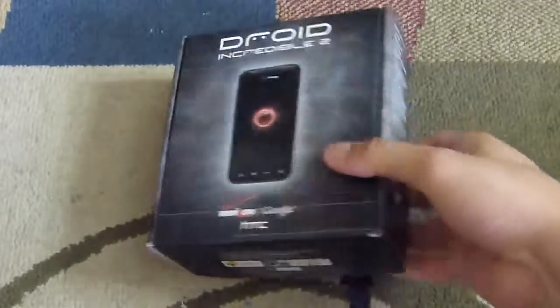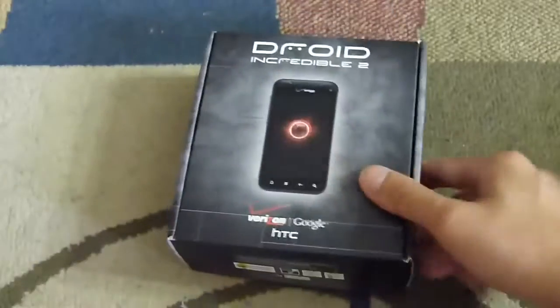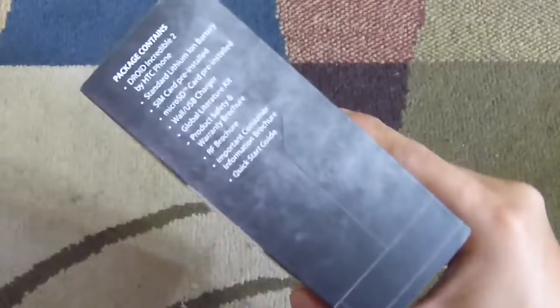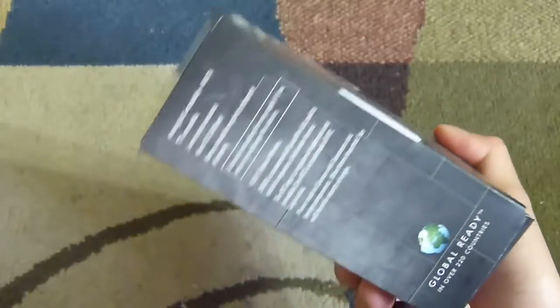As far as the box goes, it's pretty much similar to its predecessor from last year. You have the Droid branding on top, so it's distinguishable, with a metallic looking design to it. There's nothing that much on the sides except for the package contents and some more images of the handset.